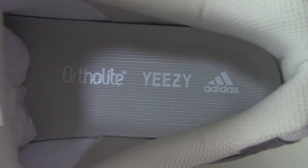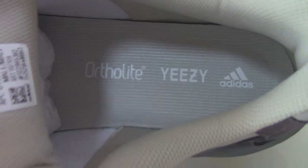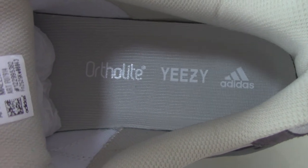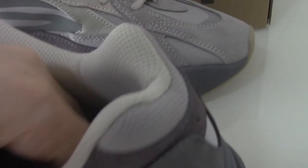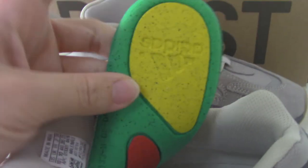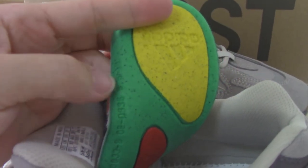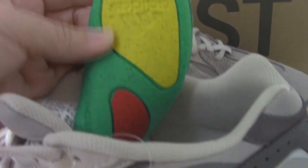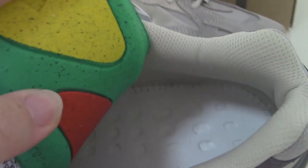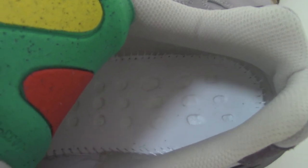The shoe pad has Adidas, EG's, and another phrase, and also an 'R' letter. The back side of the shoe pad is the same as other Yeezy 700s — very colorful with green, yellow, and red colors on the inside, and a white station.